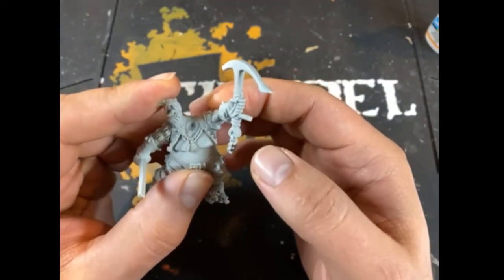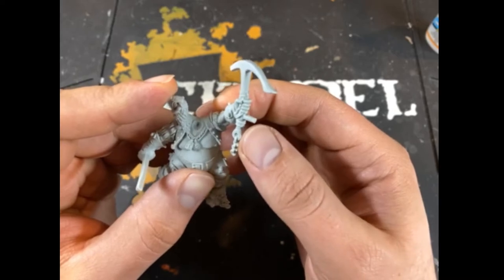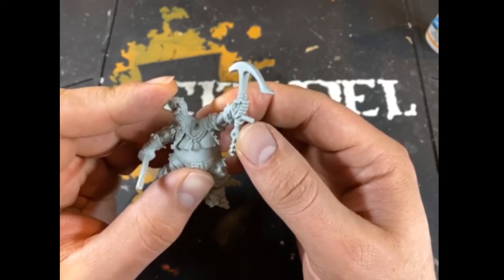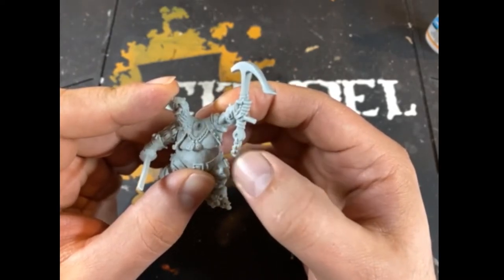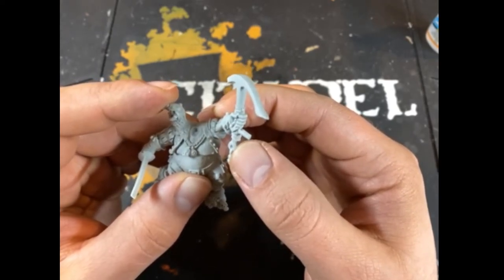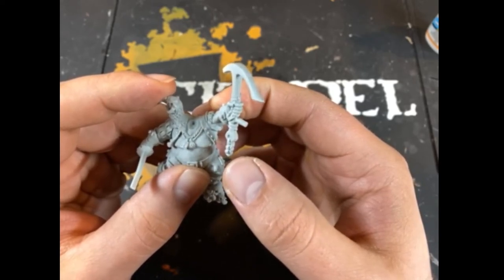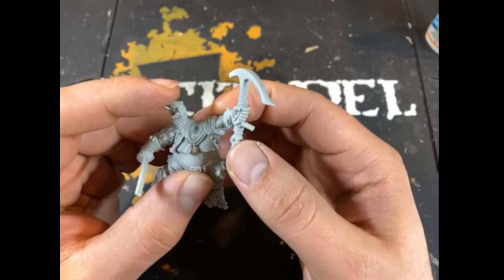Sometimes that's not the case, and you're actually given some options on how to add the arm — maybe the pose will be with it up in the air, or you can put the arms going down, and it's up to you. If you're not sure, always just reference the original picture of the model from the website or from the store, or maybe it's on the box — always take a look if you're not sure.